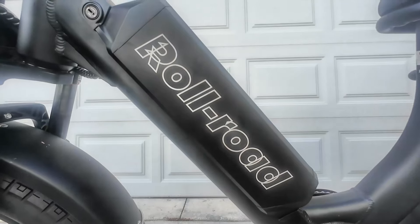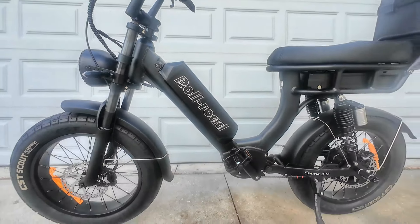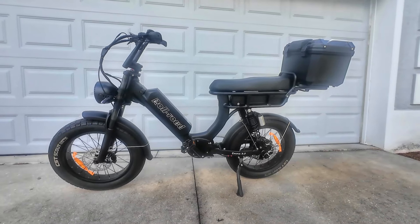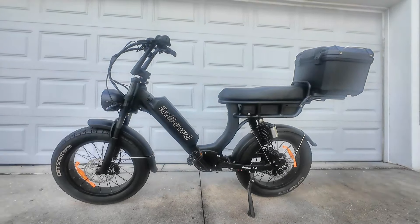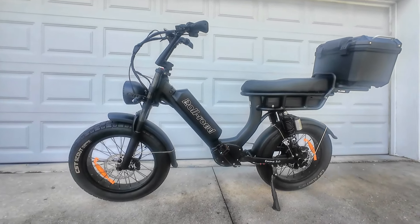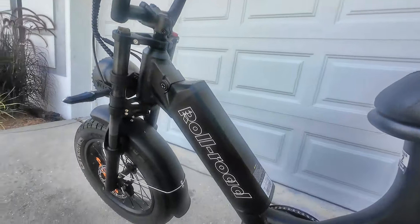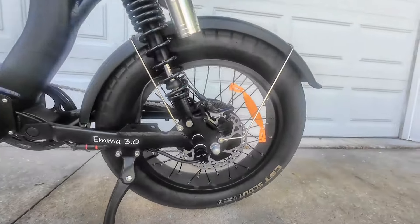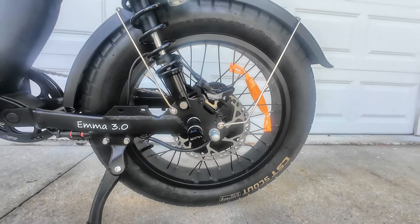Currently Rollroad is sold out of their white Rollroad EMA 3.0s, but they do have at least 30 of this exact bike in stock with the black exterior. You also have the 58 volt 20 amp hour battery on this bike, and it has the hydraulic disc brakes and a 1500 watt motor.